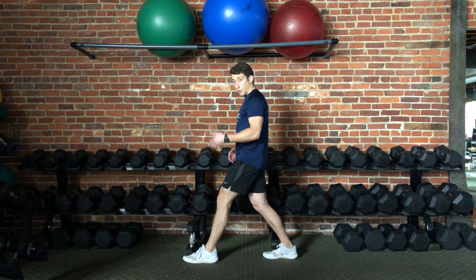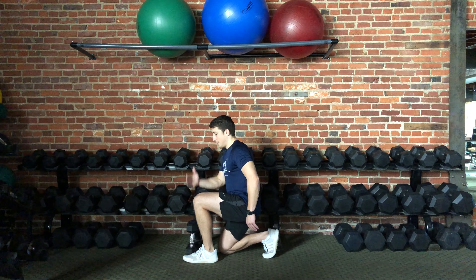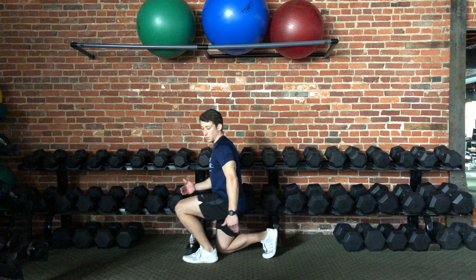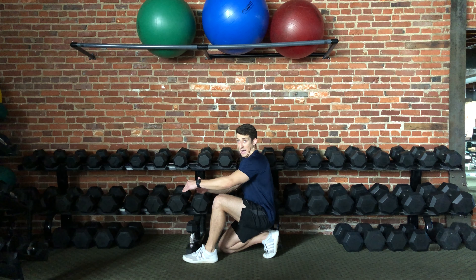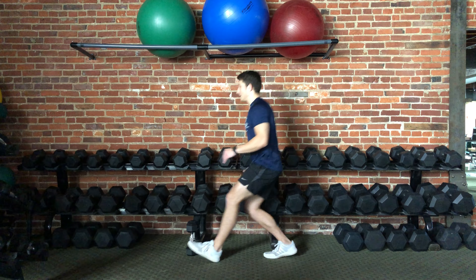From here, you're going to lower your body weight down toward the ground, keeping the shin of this front leg relatively vertical, making sure it doesn't go too far forward over the toes or too far back in this direction. Keep the shin vertical, and then you're just going to stand back up.